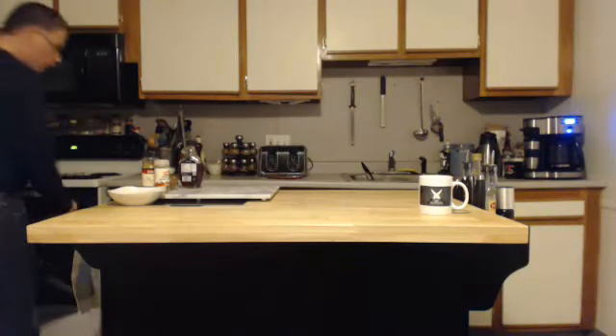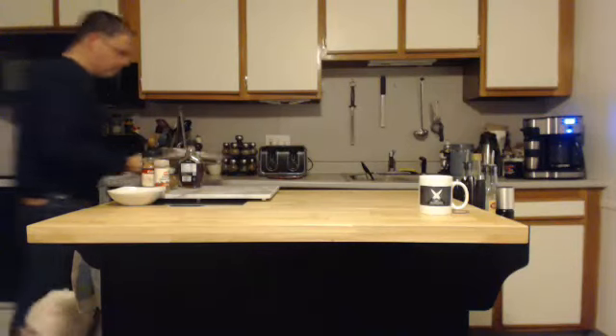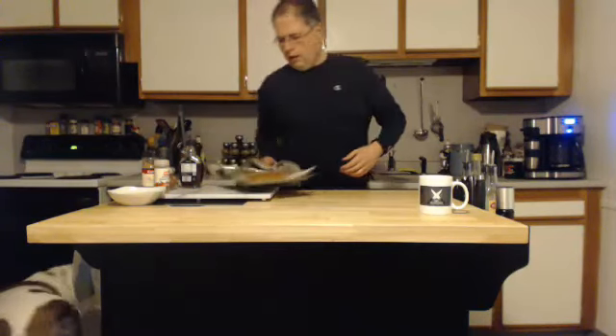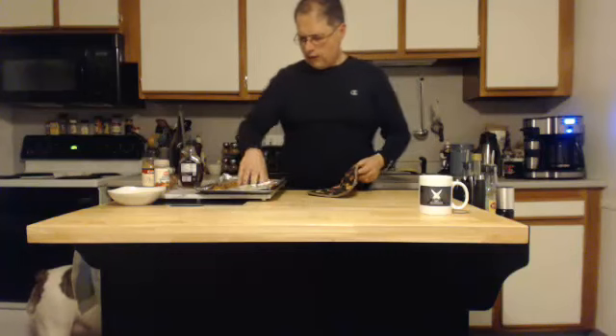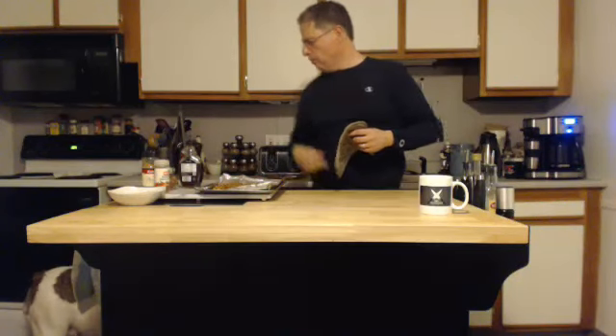We're going to set this on the middle rack. And I've got one I made earlier for you guys. There you have it — it comes out nice and dark with a nice nutty texture. And here you go, girl — giving one to the bulldog. Good girl.